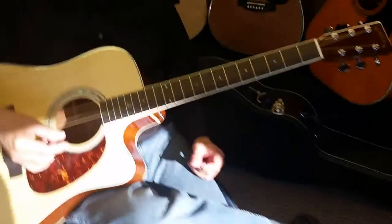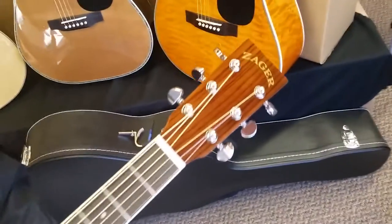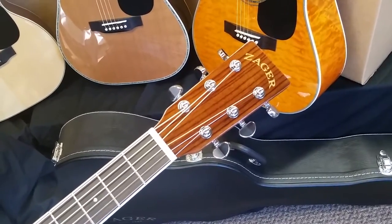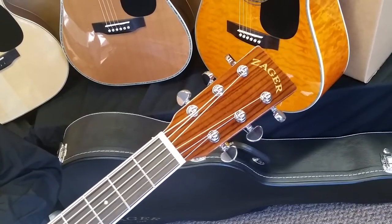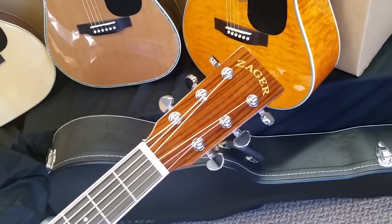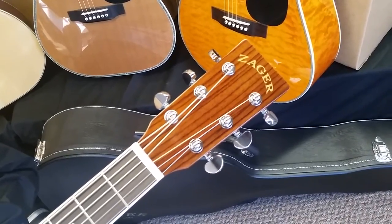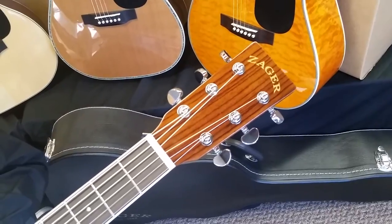This year, a few minor changes. Cosmetic first of all — we went with the Rosewood headstock from our ZAD 80 CE, our $1,500 guitar. Last year was black on the headstock, but we found they tend to show a few more marks, especially when you're changing strings. You can sometimes get little cuts on the headstock, and the natural Rosewood headstock doesn't show those things like the black lacquer headstocks did.